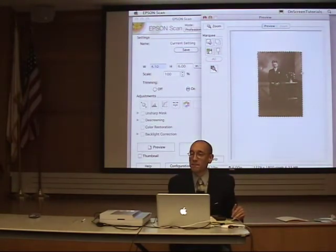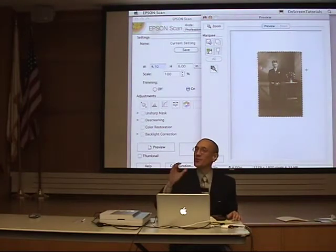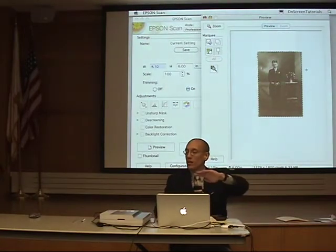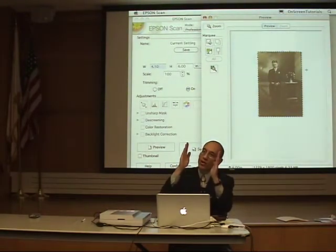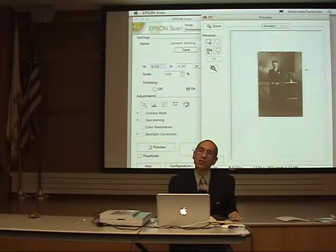I put that business card there — turned over so it wouldn't be a blatant advertisement — because it's a nice straight edge. Otherwise, the picture might be a little crooked and I'd have to crop it later. Someone thought I was trying to set white balance with it, but no, I was not doing that.